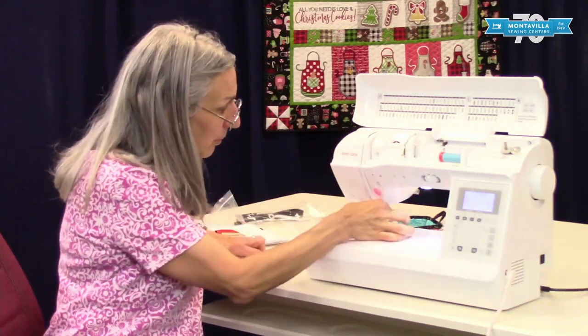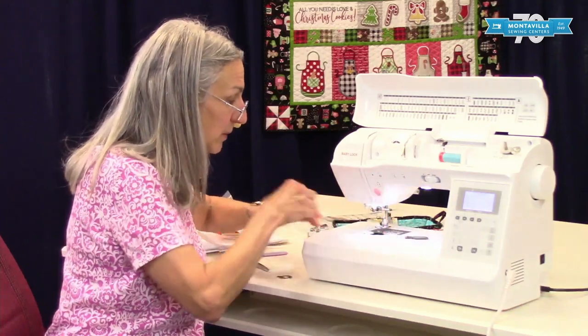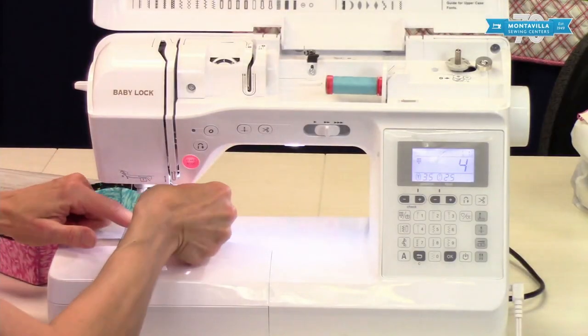Remember, snip it up here, pull the excess thread this way, and let's also take the bobbin out at the same time. Put the cover back on there for now.